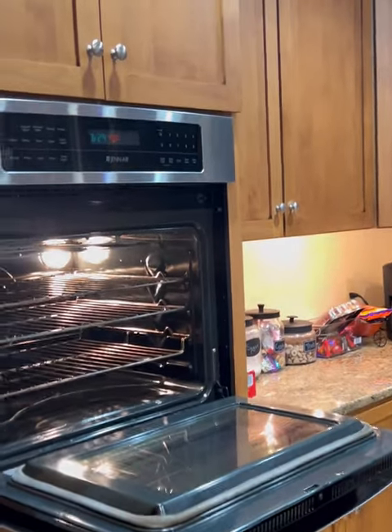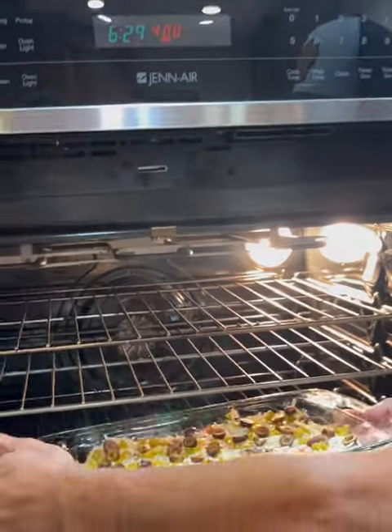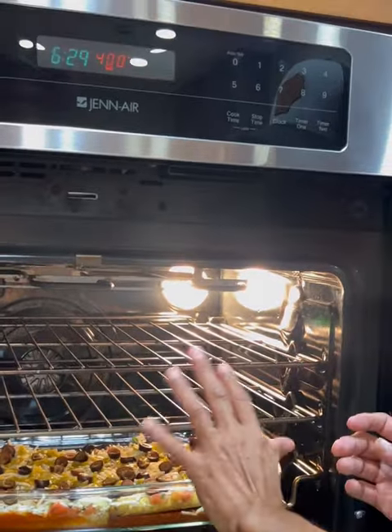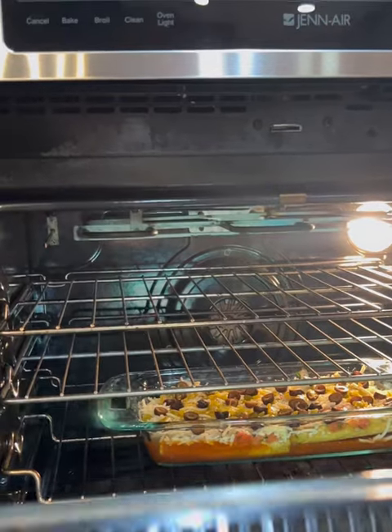We're gonna go 400 degrees Fahrenheit and cook this per the package directions for the taquitos — whatever your box says for time and temperature. We also need the cheese to melt and the sauce to heat up, so I might keep it in a little bit longer. You just gotta play it by ear, but at least follow the package instructions.